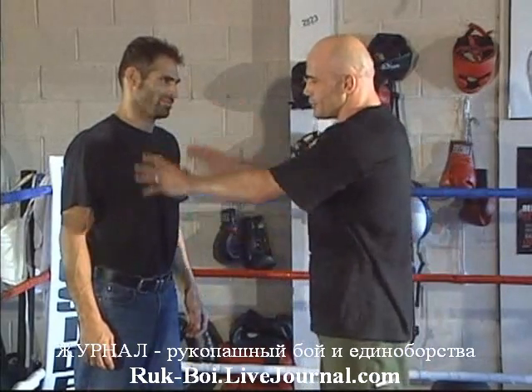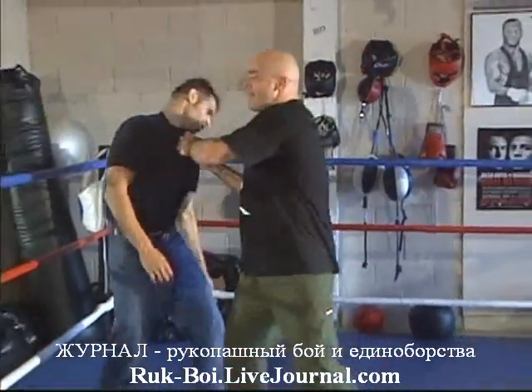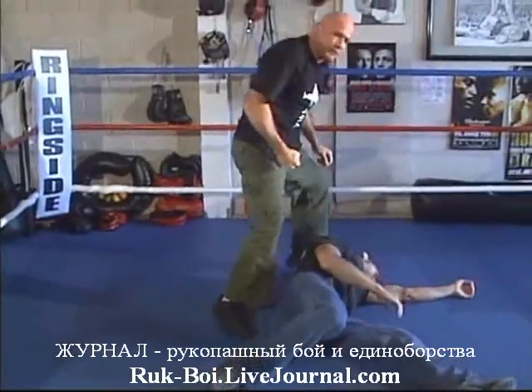This technique is very good for people who are wearing a jacket. You grab him here, you headbutt him, and from here you're going to throw him while holding the jacket, and finish him off.